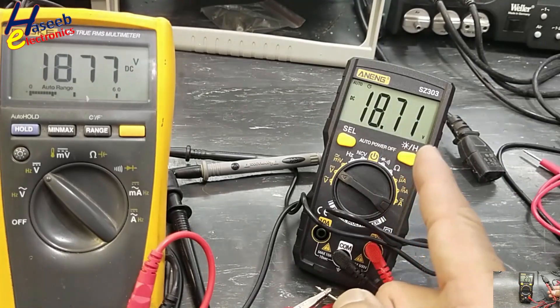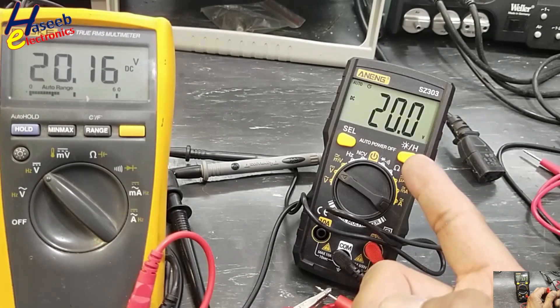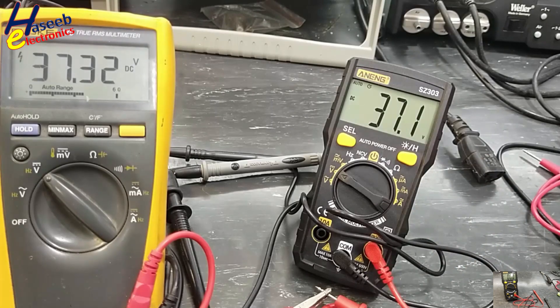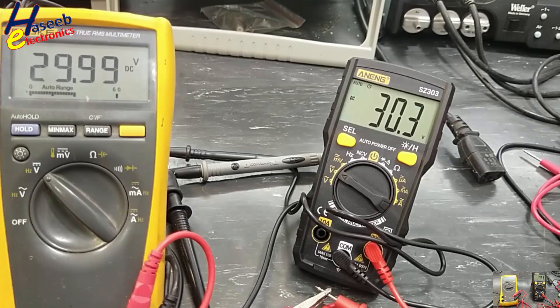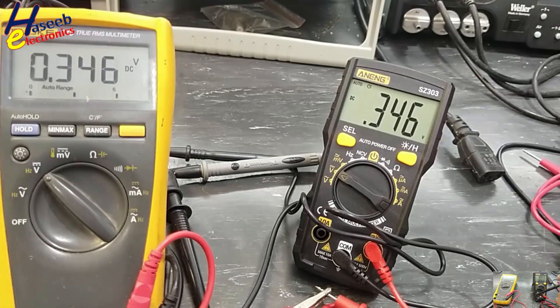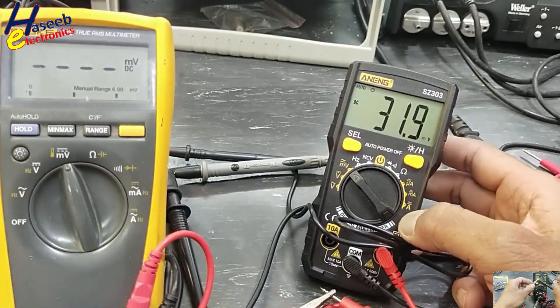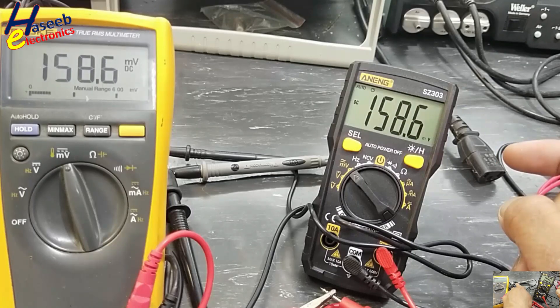At 19.99 volts the range will change — this is the auto-range DC voltage behavior. Now we will check millivolt DC. Millivolt DC reads the same on both multimeters. It's good.